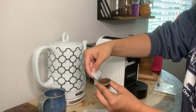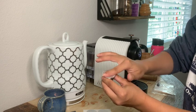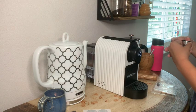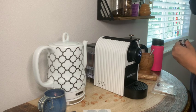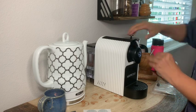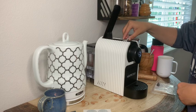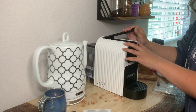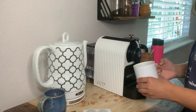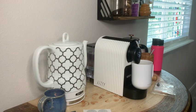Now once the sticker is on, we are going to grab our desired cup and add it underneath the Nespresso machine spout — oh, just kidding, we are going to add the pod in first, make sure we get it in completely, then close the lid. Now we will add our cup underneath the spout, close the lid, hit brew, and watch the magic happen.